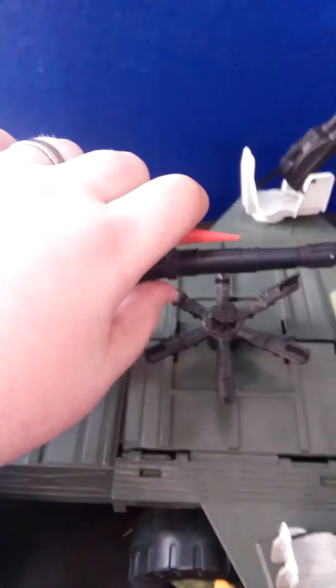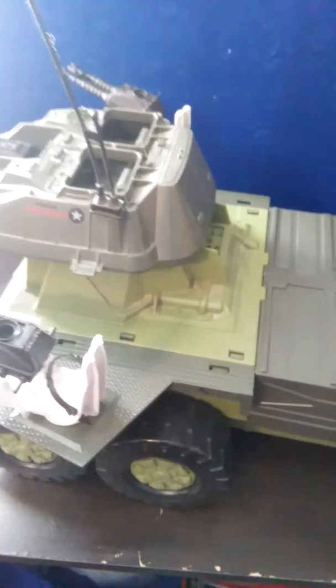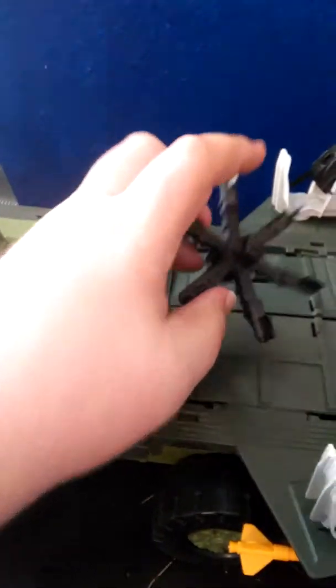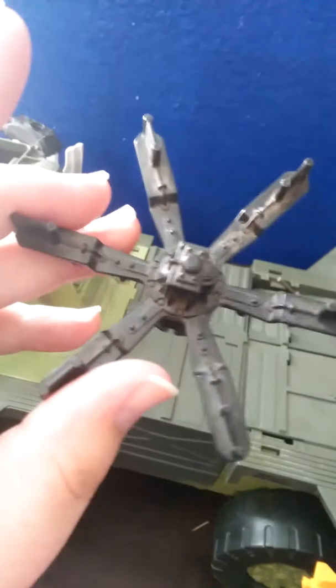So what I'm going to do now is take out the middle section. To do that, you take this back piece and twist it around. You have to take the missile rack — I had the missiles in the 80s, but it's 2016 now, so I don't have the missiles anymore.